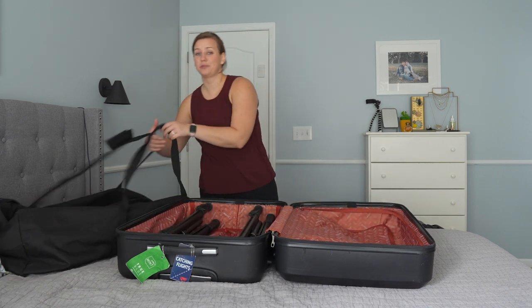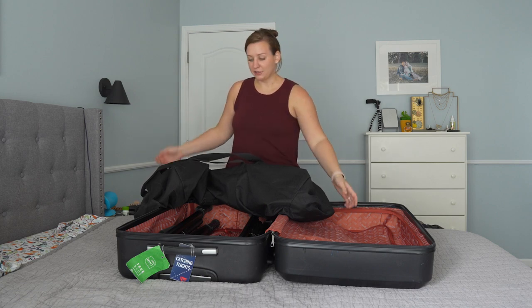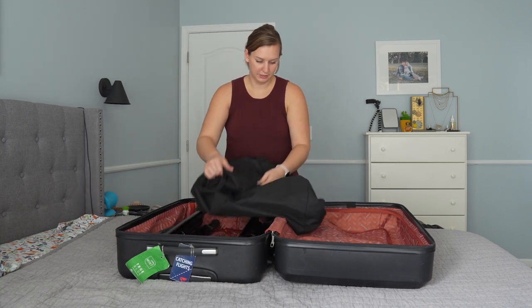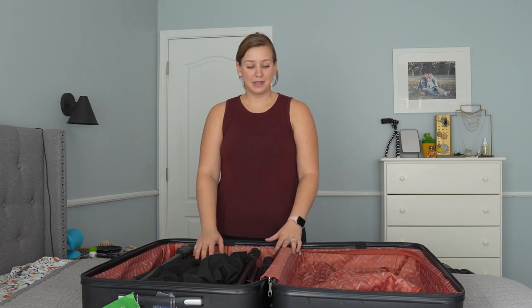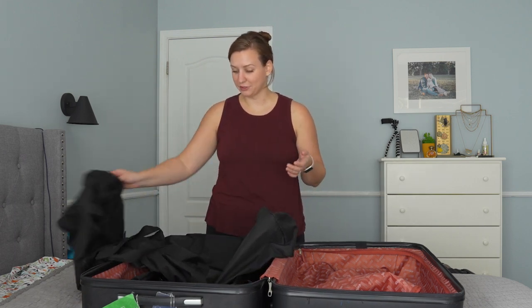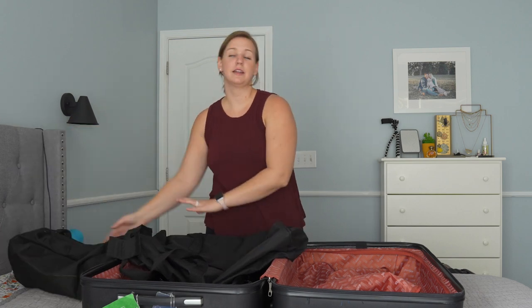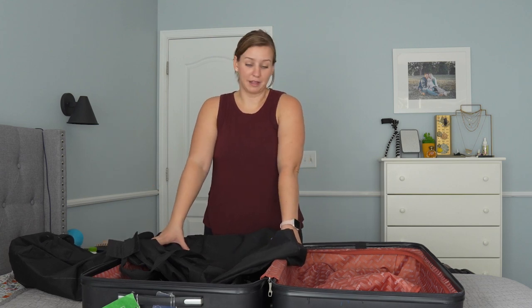My tripods also fit in the duffel bag, and I pad and pack everything with my clothes for the week and just check it. I'm also going to bring this big duffel bag with me since I don't have my wagon when flying — I just fold it up and pack it. When I get to the hotel, I pull my stands out and all my tall stuff, sometimes my gimbal, and pack it all in here to take to the wedding. If I'm bringing my small stands instead, I pack all my clothes in here and then unpack at the hotel, carrying the bag to the wedding with the light stands and tripods inside.